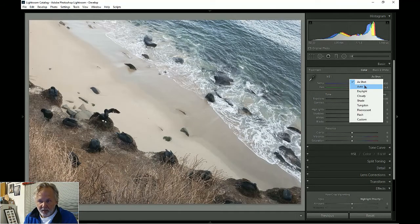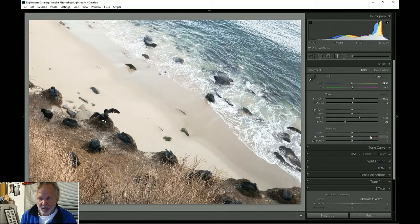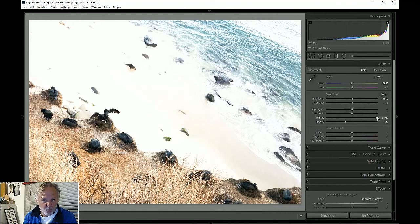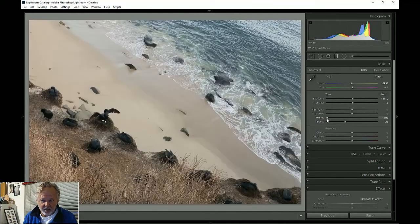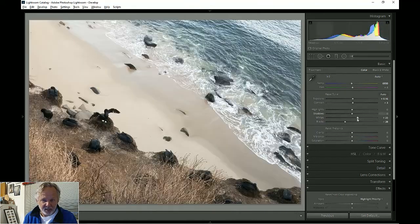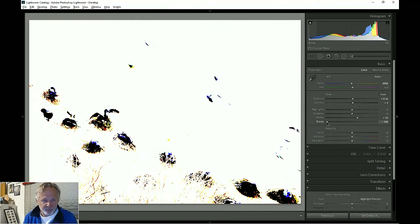I'm going to hit automatic on my white balance, then automatic on my exposure. That's just too bright — it didn't really look that bright when I was out there — so I'm going to bring the exposure down just a little bit. Then I check the whites: I hold down the Alt key when I click and I can see what's clipping. The whites are going gray so I'll bring them down just a little. I'll do the same for blacks — we don't want black blobs.